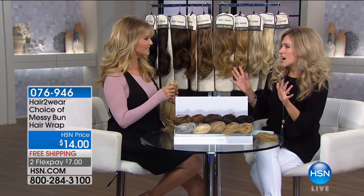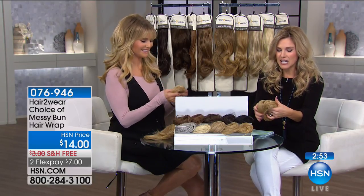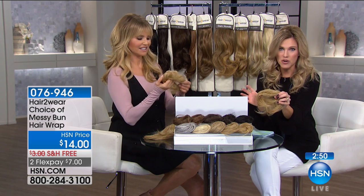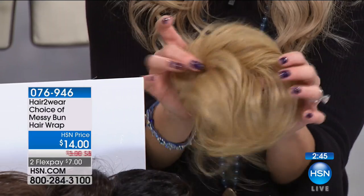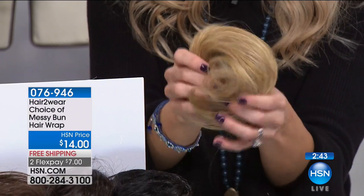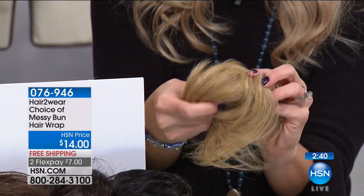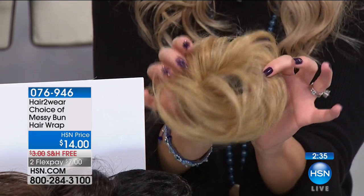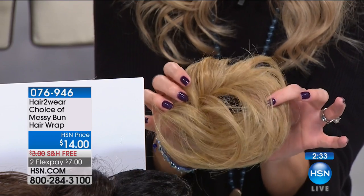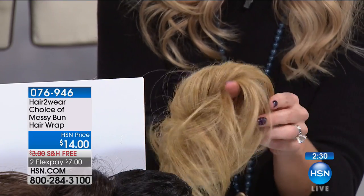We're talking about getting different looks. How many of you want to get that tousled messy bun or that perfect elegant chignon? This is the way to do it for seven dollars. It's kind of like an elasticized band that you'd normally put in your hair for a ponytail, but it's completely surrounded with beautiful multi-dimensional hair extensions, so you can throw your hair up and get that tousled look — a low pony, high pony, wherever you want to put it.